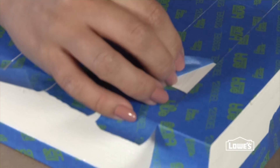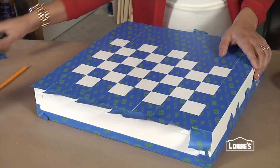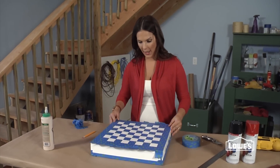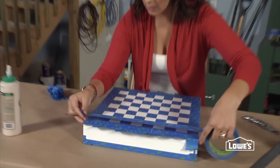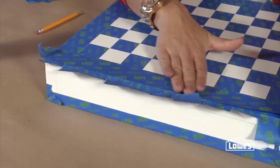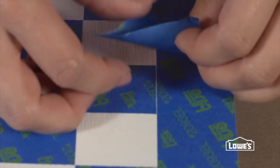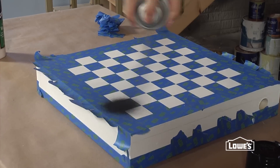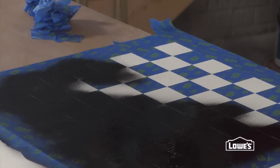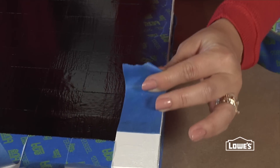Now it's time to reveal the pattern. To make sure you have a nice clean edge on your board, go ahead and lay down another layer of tape all along the sides to cover up any exposed wood. If you see any other spots, cover those up too, just to make sure you get a nice crisp border. Then give the whole thing a good coat of black spray paint. Once it's dry, carefully peel and reveal the checkerboard.